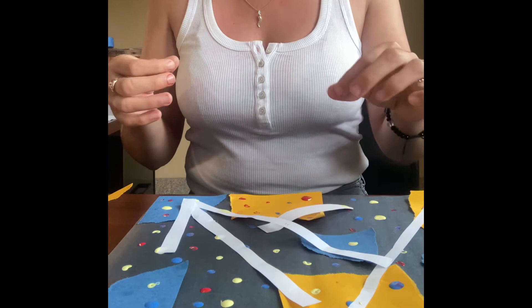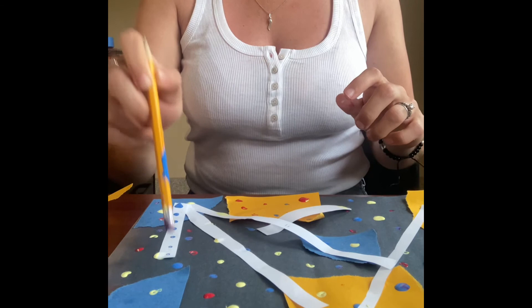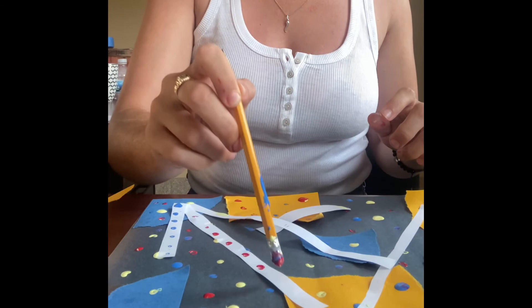Then we are going to take our pencil with paint and, same thing, put dots right on these strips of paper. And there you have it — you have a piece of art in the style of Emily Kame Kngwarreye. I hope you guys had fun today. If you do this project, take pictures and send them to me — I'd love to see them. Until next time, bye!